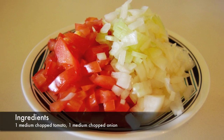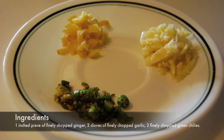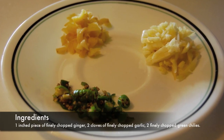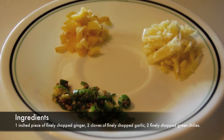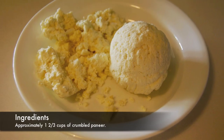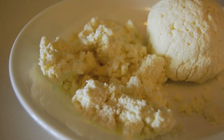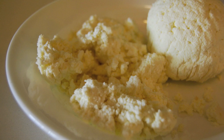You'll need one medium chopped tomato, one medium chopped onion, a one-inch piece of finely chopped ginger, two cloves of finely chopped garlic, and two finely chopped green chilies. You'll also need one and two-third cups of crumbled paneer. You can buy this at your local Indian grocery store or make it at home using homogenized milk.